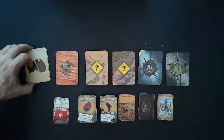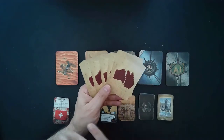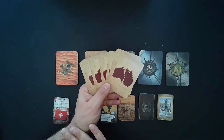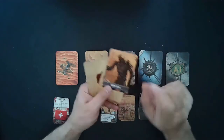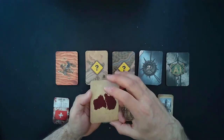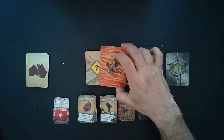Starting here — this is the adventure deck. If you just wanted to randomly choose a specific scenario for you and your group, you could just randomly pick one of these cards and do that scenario. It really has no impact on the game other than just choosing which one-off scenario you want to do.